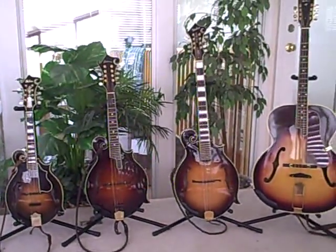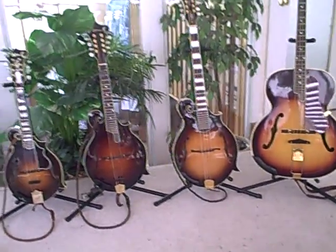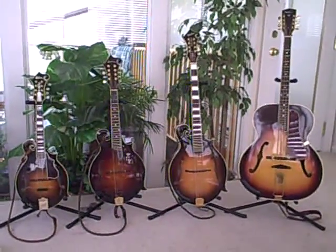Here you have, looking at in this shot of the video from a farther range, all the typical members of the mandolin family.